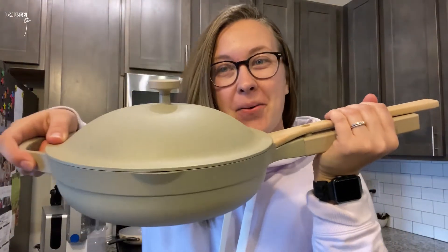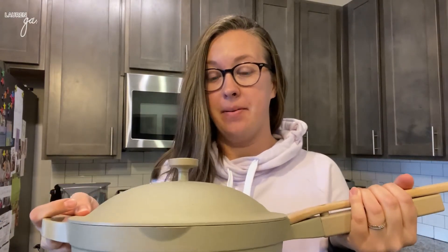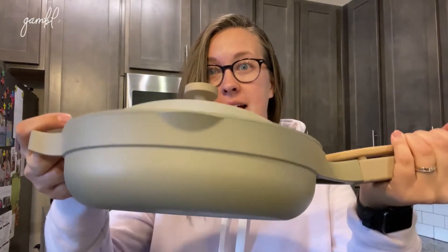I am back with an update on my Always Pan. I've been using this now for almost a month and it is worth the hype. I'm not just saying that — I literally love this pan. I have been using it for everything that I cook.